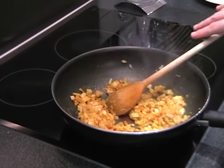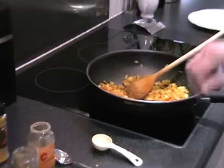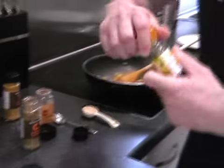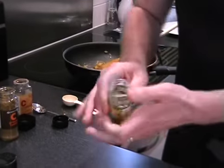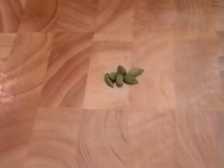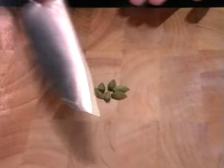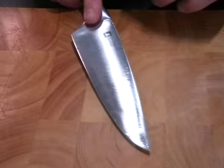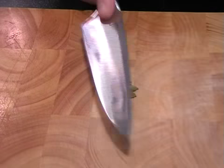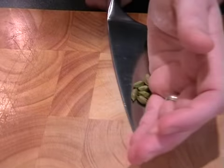Now you've got all those spices coated, all that's left is for the cardamom and cinnamon to go in. With the cardamom we just want to take six of the cardamom pods, and then using a knife, just with the flat blade, we just want to crack them so that they open. Press down until you hear them crack, then just add them in with the onions.